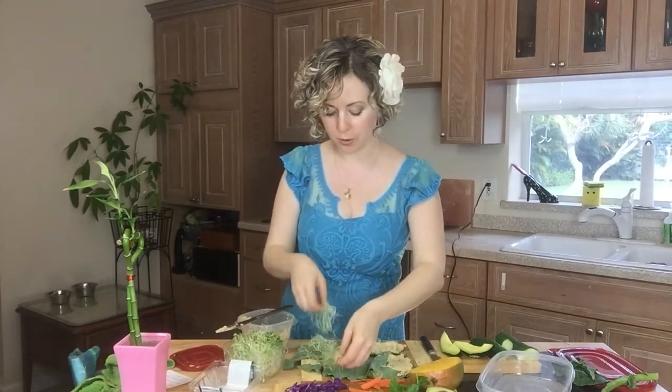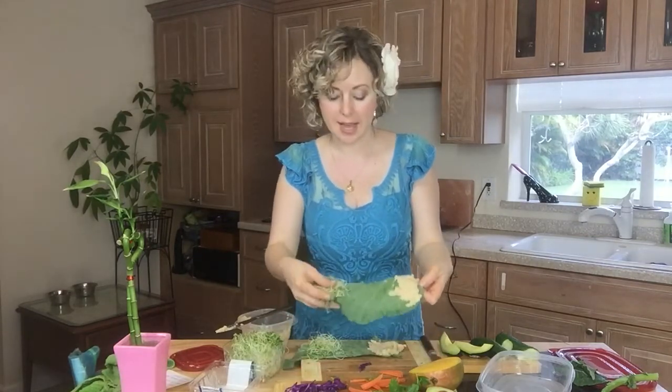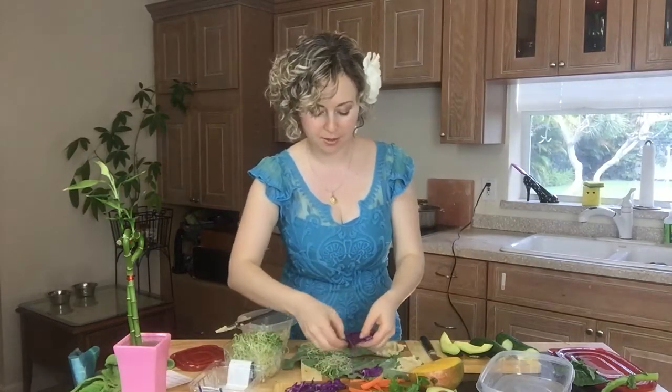I have sprouts. I'm making two simultaneously — you see I put hummus on one side and sprouts on the other side. There's a reason for that. I have chopped roughly some purple cabbage because I love color. You want to eat colorful things.